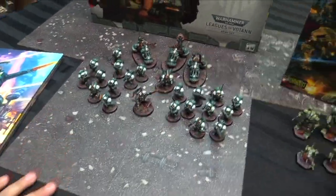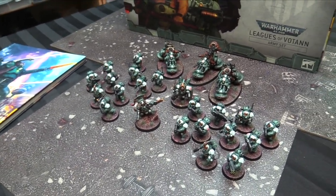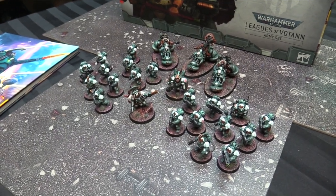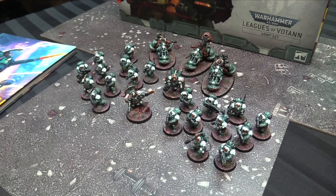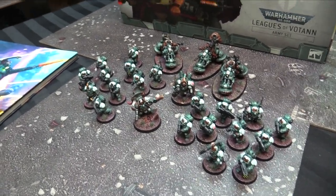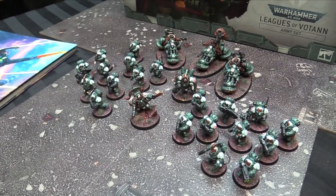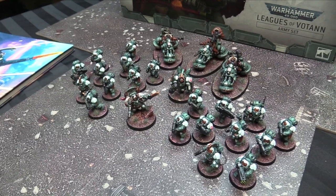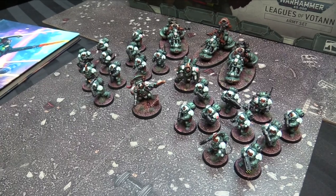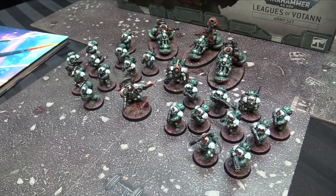It's a good start to an army — about 700 points in the Leagues of Votann army set. Looking at the codex, I could add in a unit of Exosuits and then maybe a Sagitaur, or Exosuits and Chthonian Berserkers. That would give me the opportunity to probably do Berserkers and Exosuits first and then the Sagitaurs later, because you need two Sagitaurs to be able to combat squad somebody. Basically two more units makes it a thousand points.